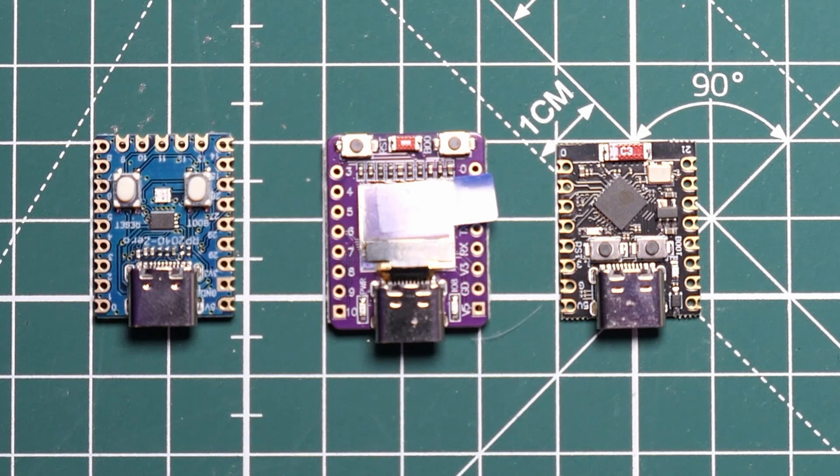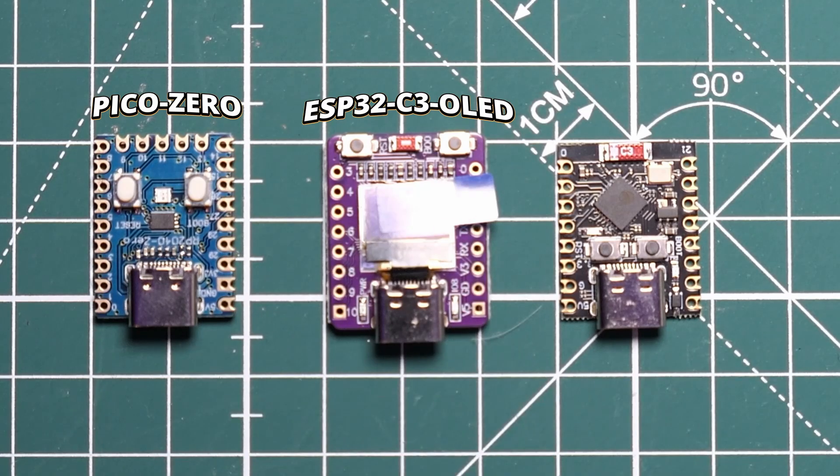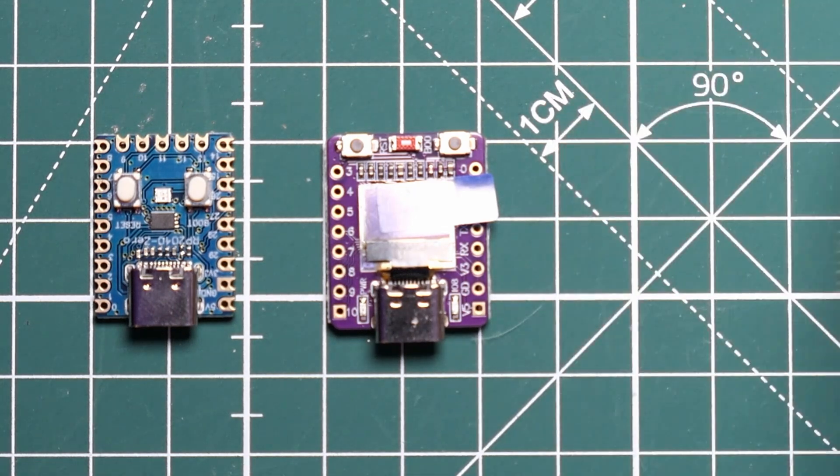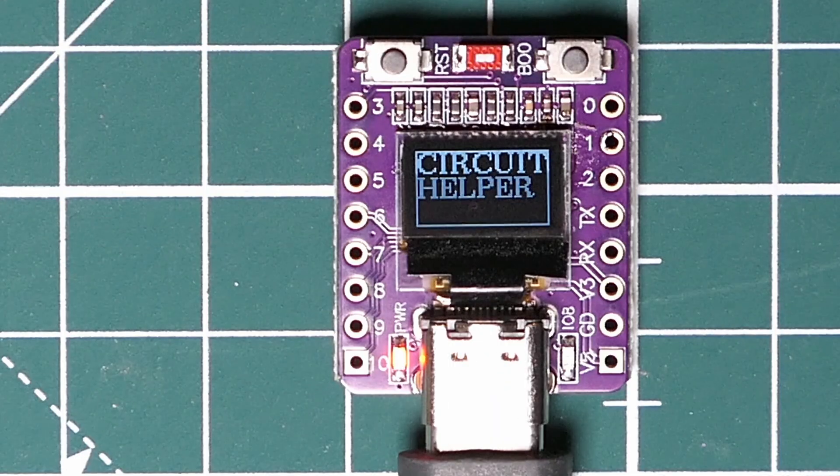So here are the three boards I mentioned. We've got the Pico Zero, the ESP32 C3 with the OLED screen, and the standard ESP32 C3. I'm going to focus most of this video on the one with the OLED. The reason I'm focusing on the OLED one is because the batch of standard C3s I bought from AliExpress have got really poor Wi-Fi. They do work but the Wi-Fi is super weak — you can't go even a few meters from your router. So it's not very useful in my opinion. We'll come back to it, but for now let's focus on comparing these two.